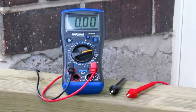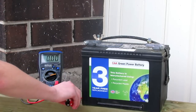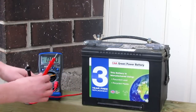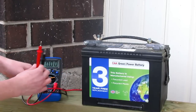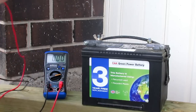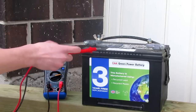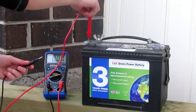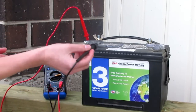Now I'll show you how to hook up the positive and negatives onto your battery. You want to take your positive and your negative — this one here is your negative, this one here is your positive. Take your positive and connect it to the positive terminal, then take your negative and set it in on your negative terminal.